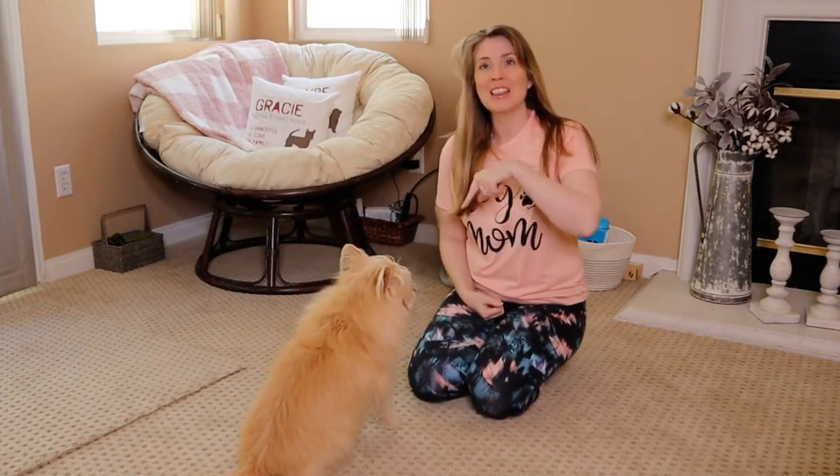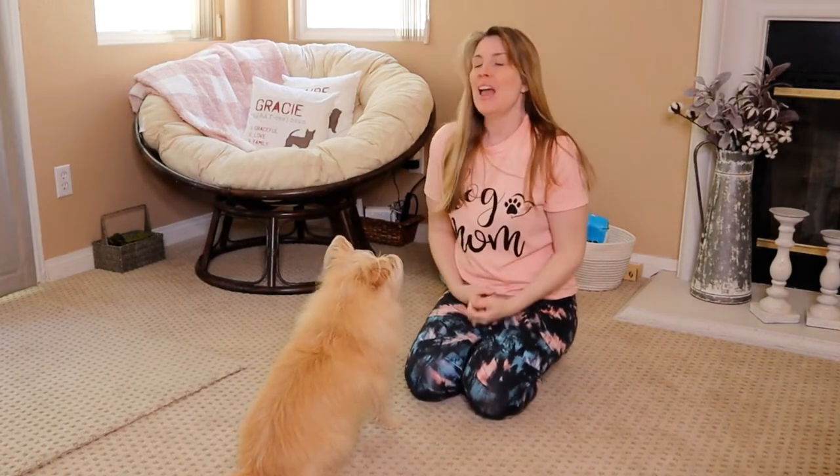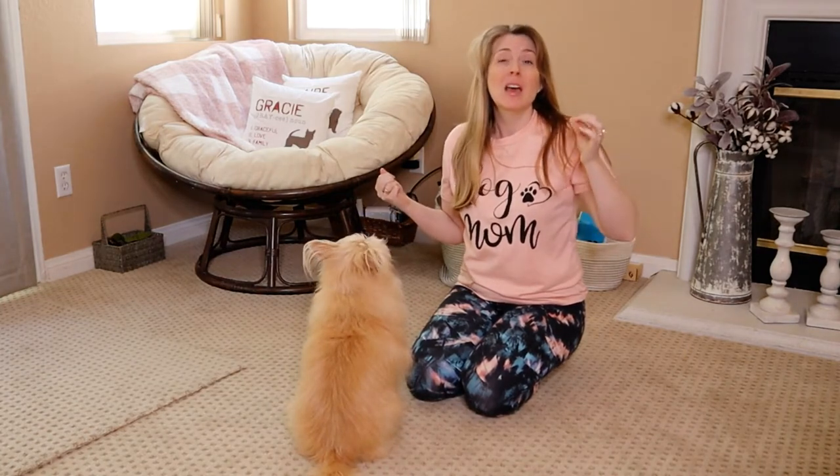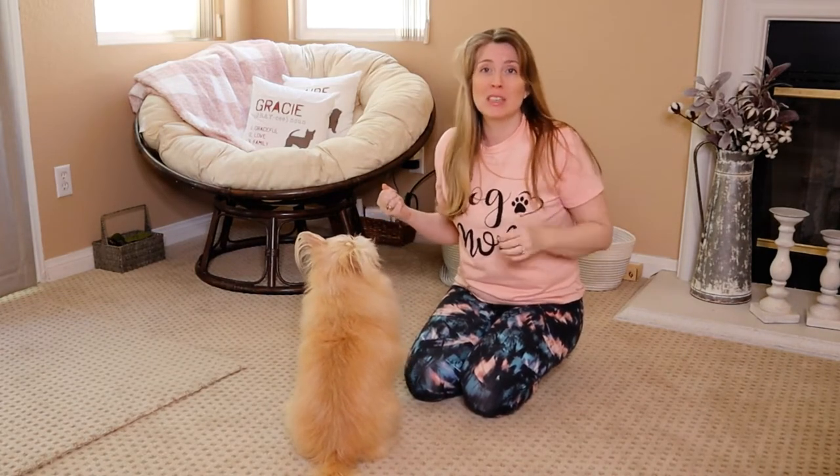Hey guys, Jessica here, The Furry Family Coach, and this is Kim, my dog. In this video series, we're going to be talking about some of the essential cues to teach your dog.